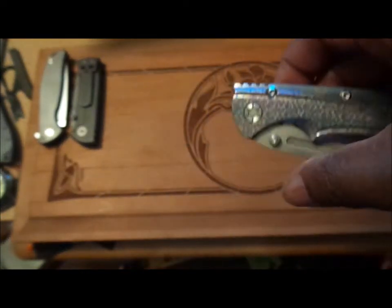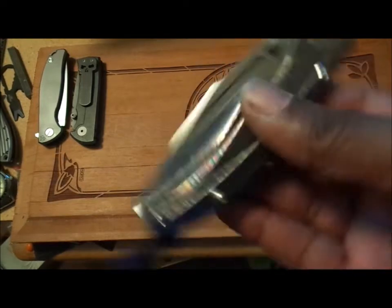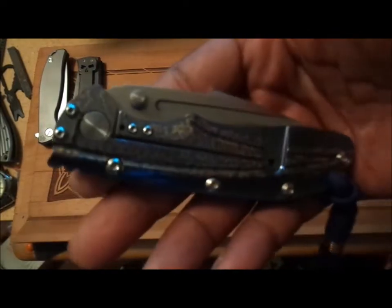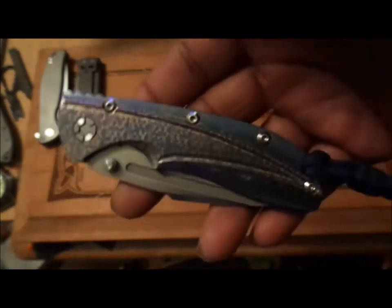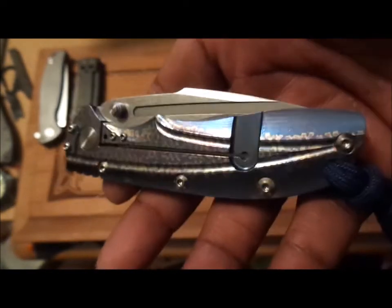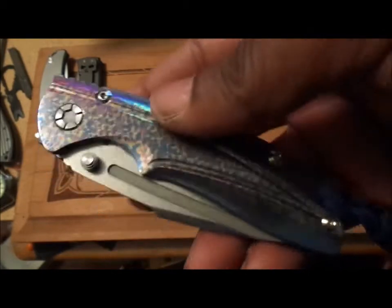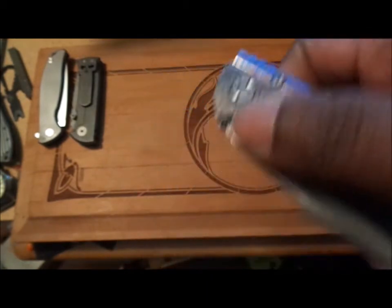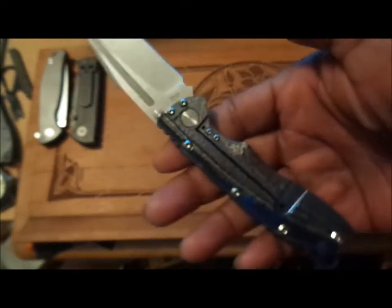My pocket clip was tip-down — it has been removed. We have thumb studs. Kaisers are made in China, and by now you should realize that some good knives are coming out of China. Even the fakes are good — and I'm not talking about good fakes, I'm talking about just good plain knives. We'll get into that a little later. It is a frame lock with an insert, running on washers — very, very cool.